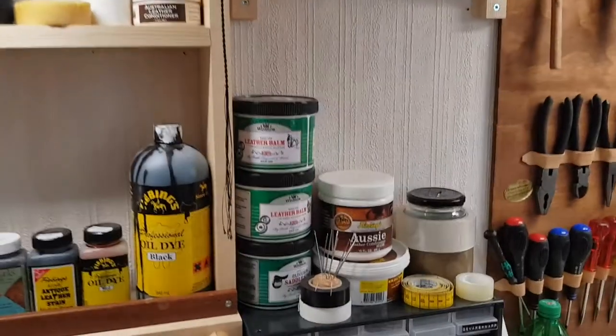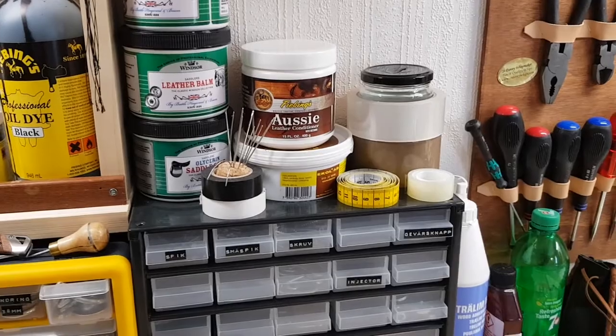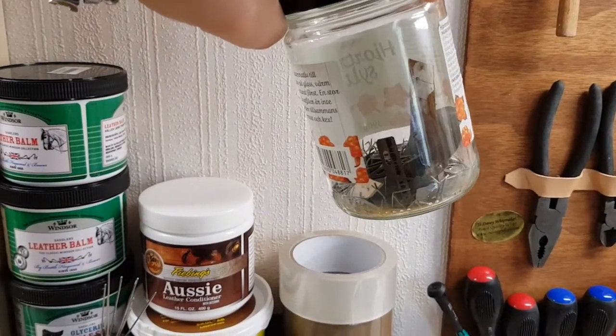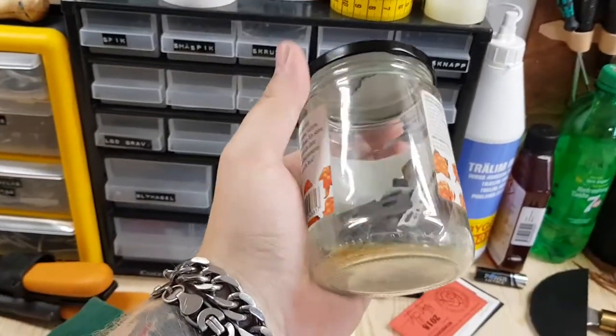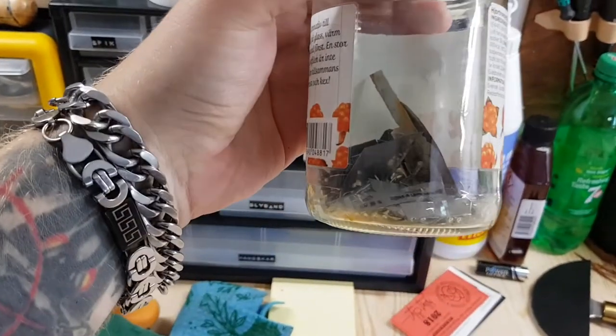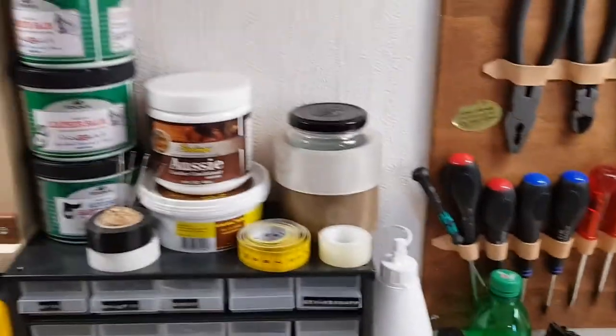Coming down we have some leather balm and some conditioner, a measuring tape. This is my jar of sharp stuff — I don't like throwing blades and stuff into the regular trash, so I just took a can, made a slit in the lid and popped everything down here. A useful tip.